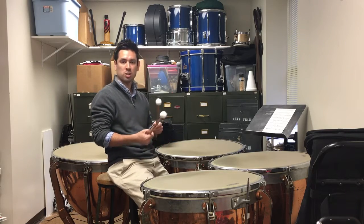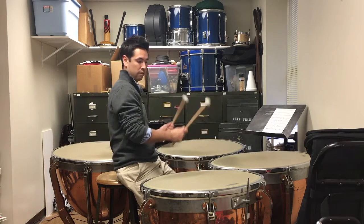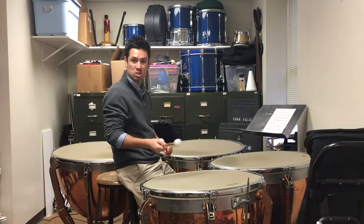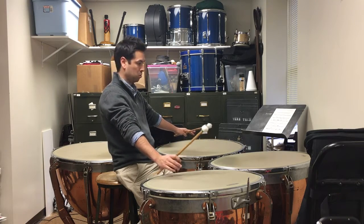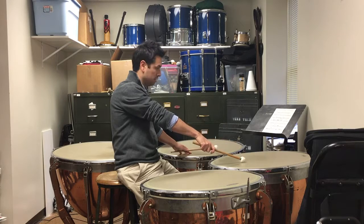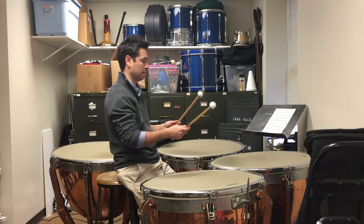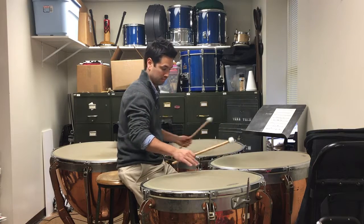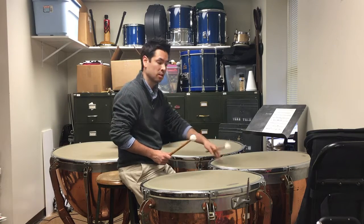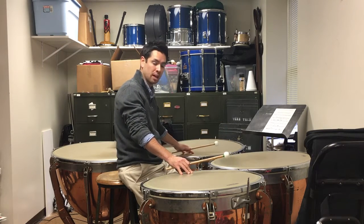Measure 15 requires some sticking challenges. One thing I would do is right, right, left, right, right — that would be my sticking. Now we have another one of those staccatos, so you can take out both at the same time if you want. The only problem is we have this D natural ringing, so we have to get that one out sooner. I would dampen three different times for each drum: when I hit the F I also dampen this D.